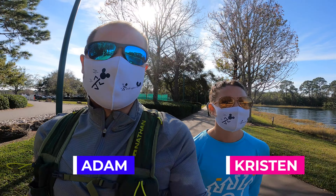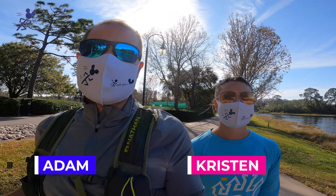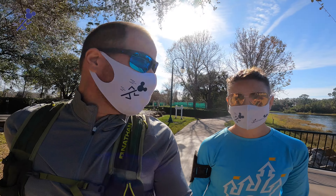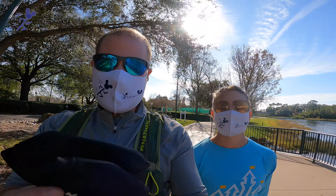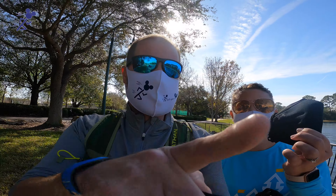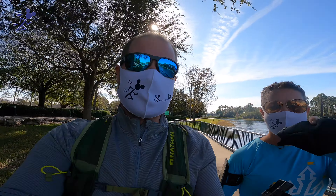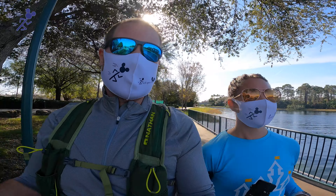Good morning, everyone. Kristen and Adam here. We are over at the Disney Boardwalk to go for a little test run this morning with a number of different athletic style running face coverings. So we know that Princess Race Weekend for Run Disney is coming up, and a lot of you will be here on property, maybe somewhere where you're staying.